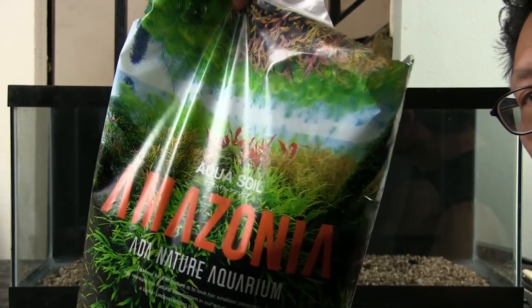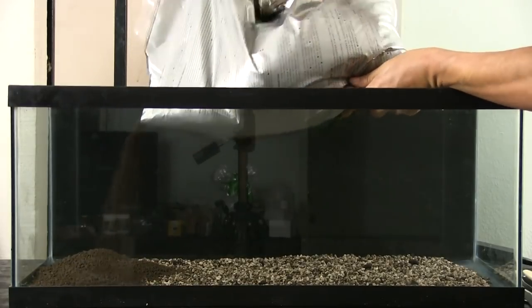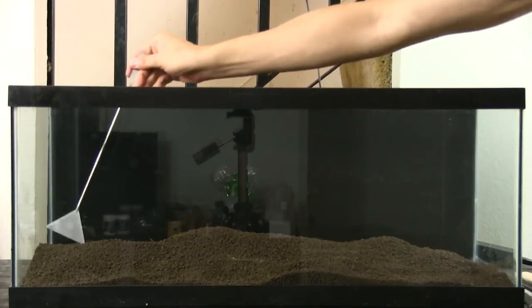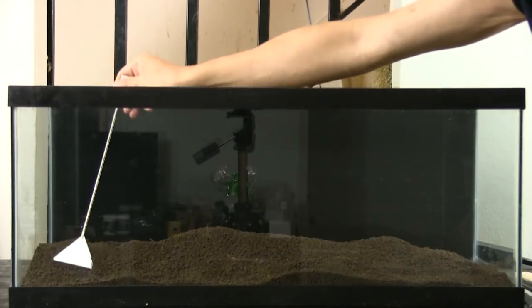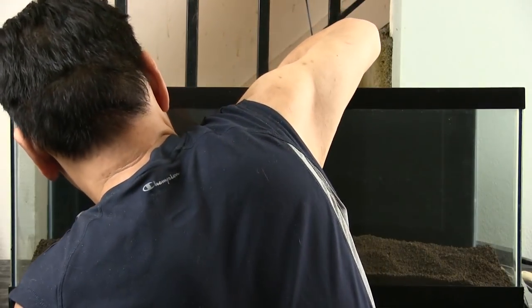The next layer I laid down is standard ADA aqua soil. During this layer, I create a slope starting from the front at about 1 inch, sloping up to the back at about 1.5 inches.